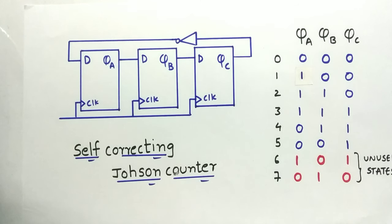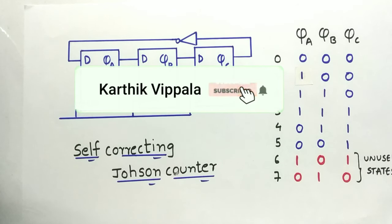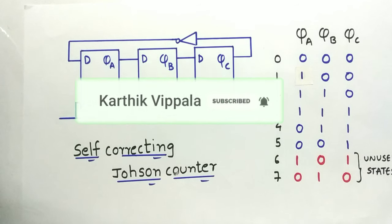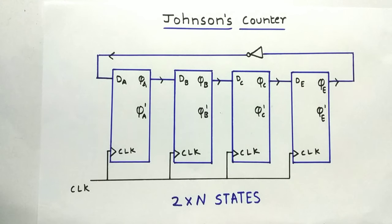Hey guys, welcome back to another interesting topic. Today's topic is on self-correcting Johnson counter. Before going to the topic, make sure you hit that subscribe button and turn your notifications on. If you have any doubts, comment down below — I'll respond within 24 hours.